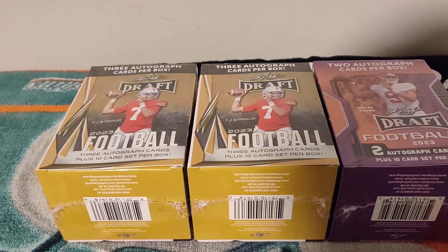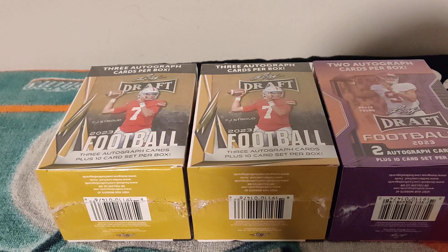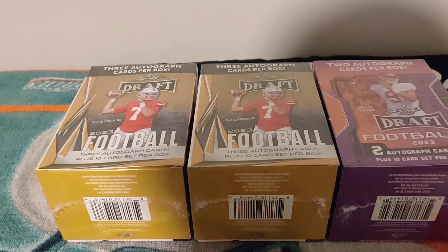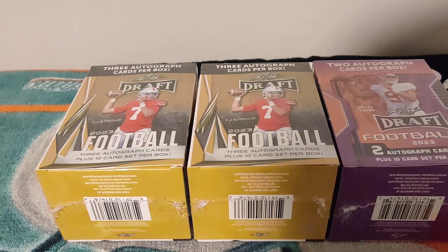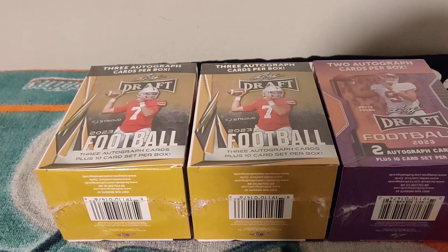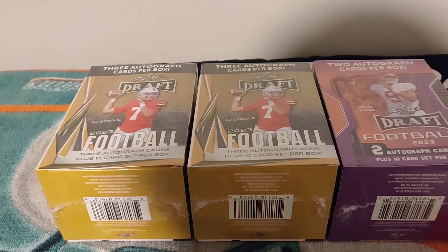Hey everyone, welcome back to another Miami Breaker 305. This time I'm bringing you Leaf Drive 2023 Football — three blaster boxes I've been seeing at Walmart, Target, wherever I go. I know people just look at it and keep moving. Not a great product reputation, but people are trying to get those CJ Stroud-type autographs.